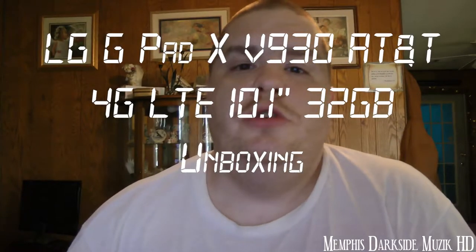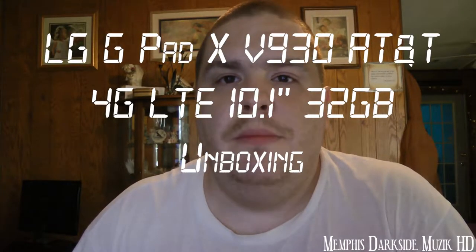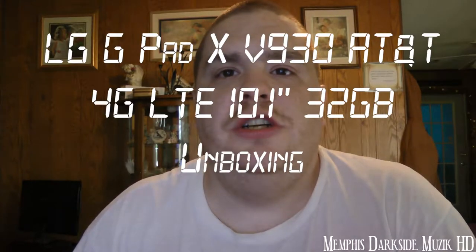Hey, what's going on YouTube! Today we're going to be unboxing the LG GPad X V930 by AT&T, 4G LTE, 10.1 inch screen. I got this off of eBay. Without further ado, let's go ahead and crack it on open.